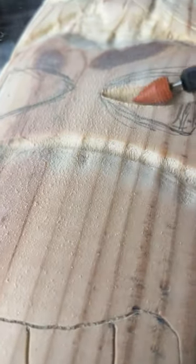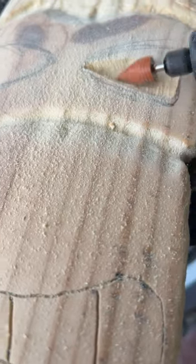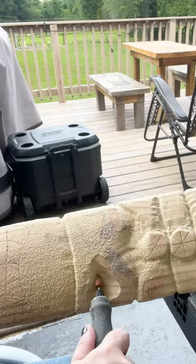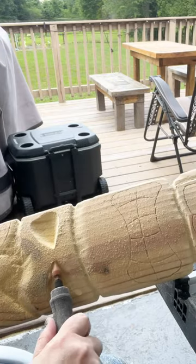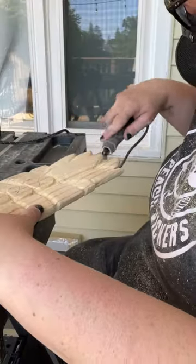The eye cutter was awesome because it was super aggressive and gave me a very easy to carve shape. You can see it just takes away the material super fast.